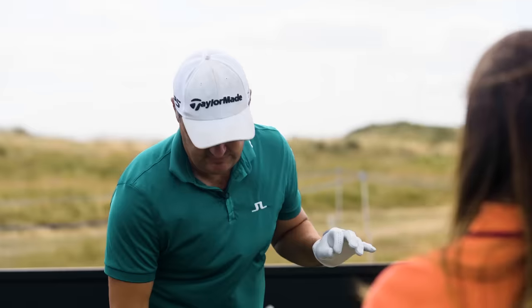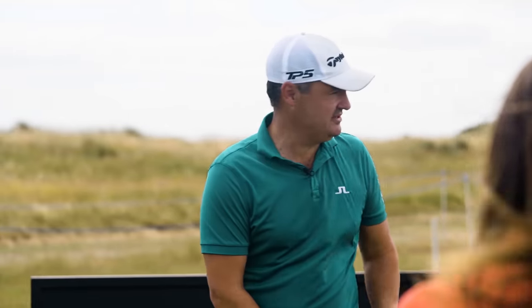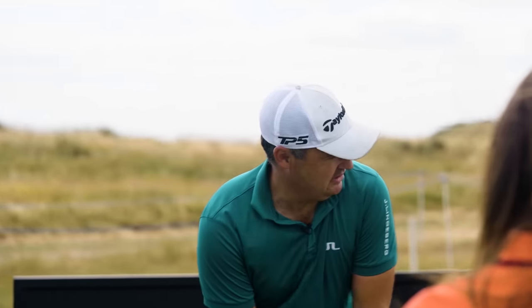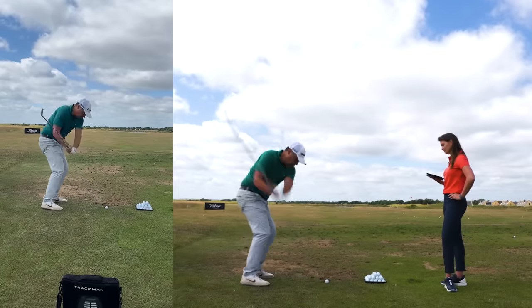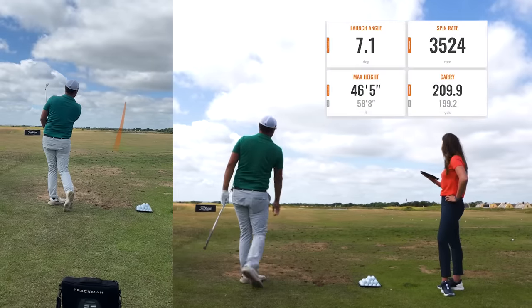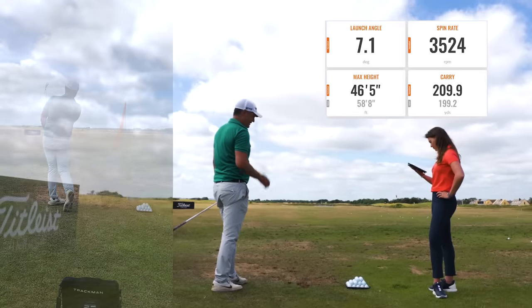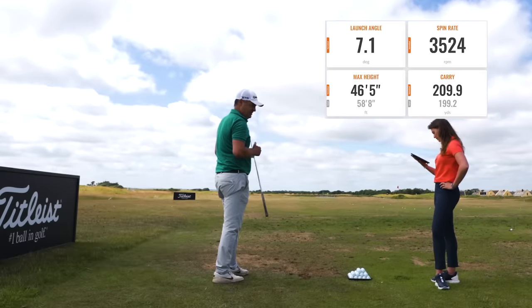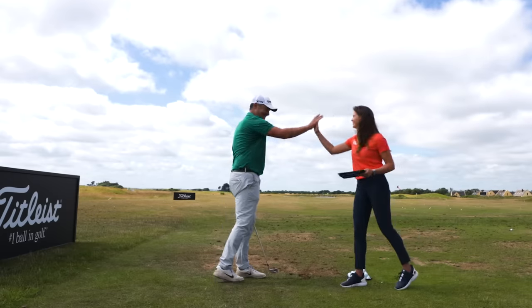I've gone to a three iron now — you've got less loft, so the adjustments have to be a little bit less in terms of ball position, but I'm definitely feeling the same feeling. So what do you want — low, low, low? That's nice. Still tried to fade it a little bit, but that was pretty straight. 46 degrees — I'm happy with that. That's the one.